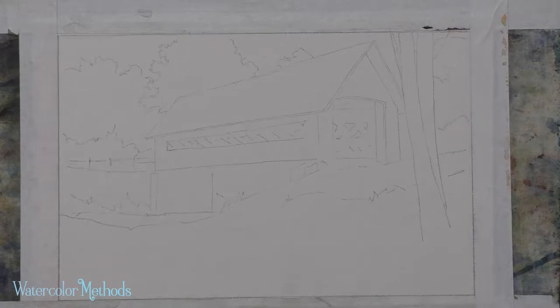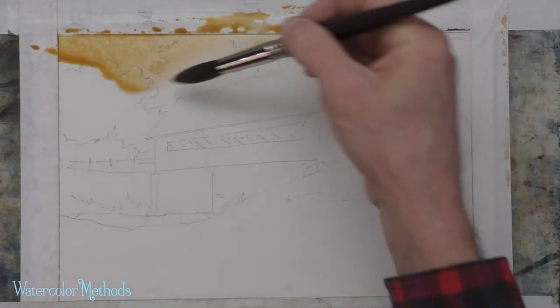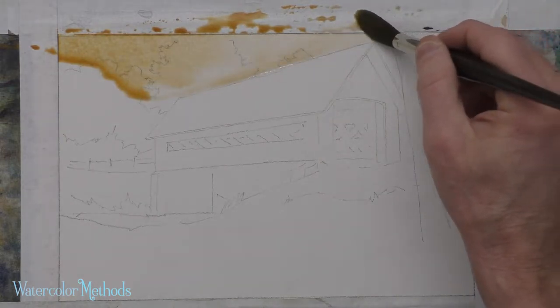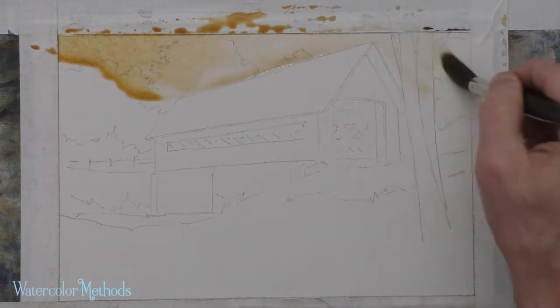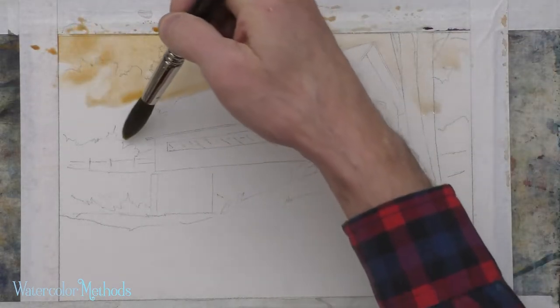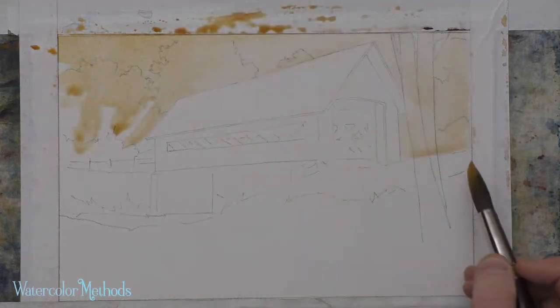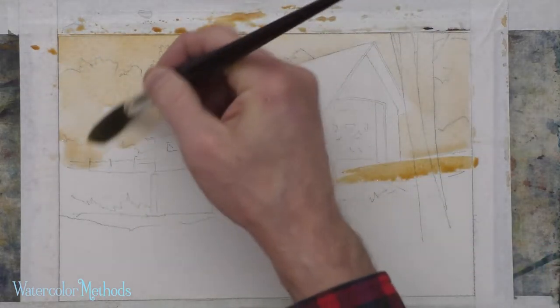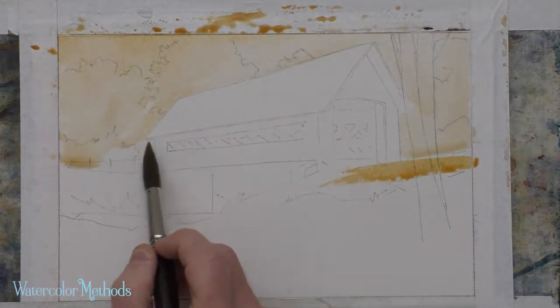I'm going to start with my raw sienna. The sky has got that warm golden glow to it — raw sienna works really well for that. I'm painting right through these trees; I know they're going to be darker. I want a little bit of a warm glow on those, at least on the shady side. I'm working really fluid, which is a key for this medium.